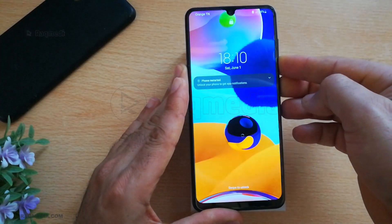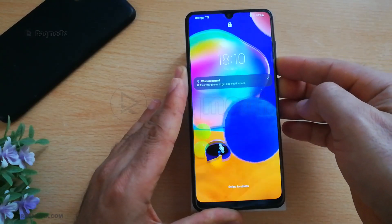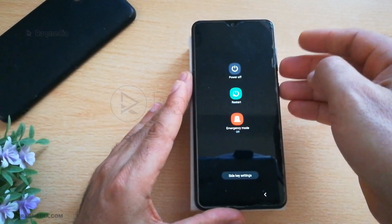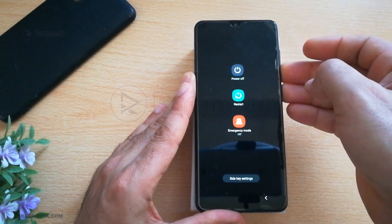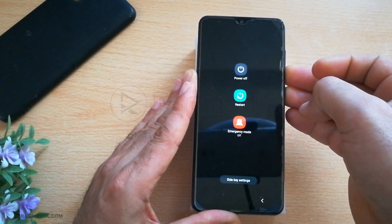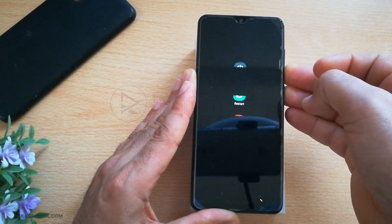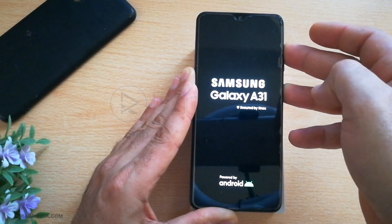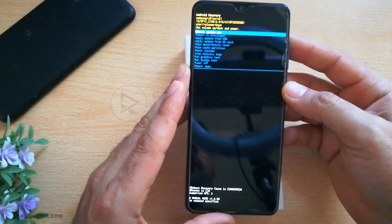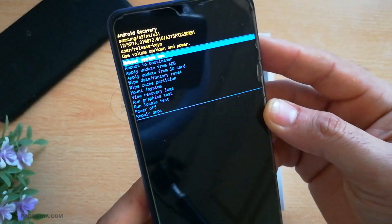We cannot factory reset the phone from the inside settings as we do not have access to them. Hold the power button and the volume down until the phone goes black. Next, shift to volume up — you should enter the recovery mode. That's it, it's the recovery mode. You can use the volume buttons in order to change options.